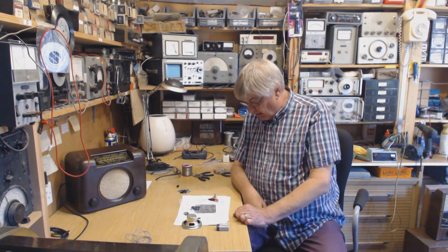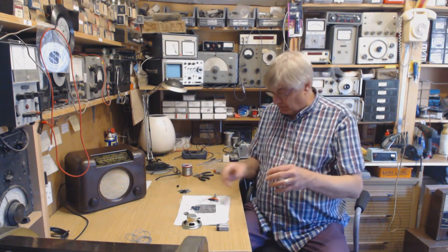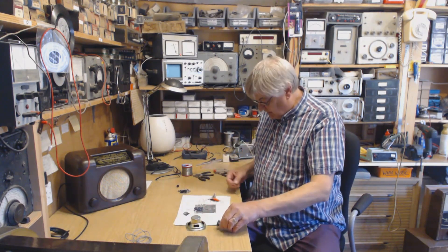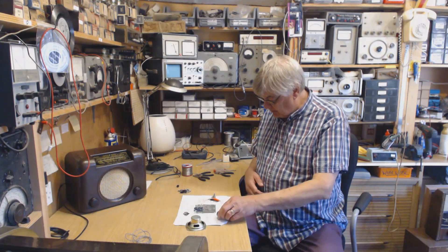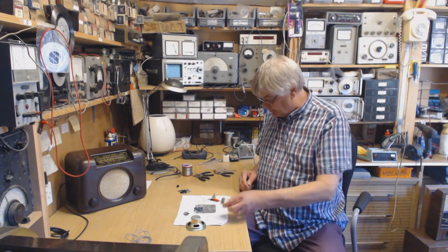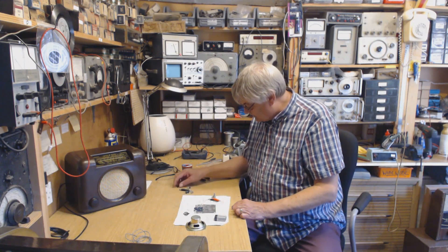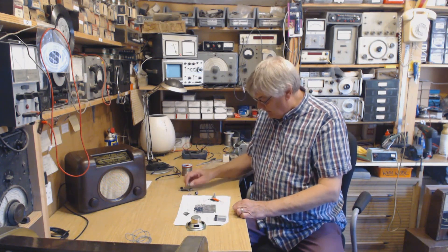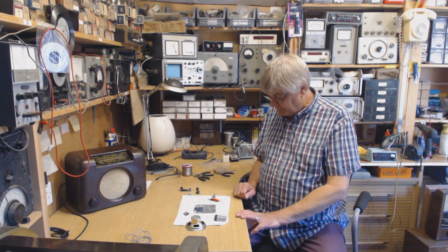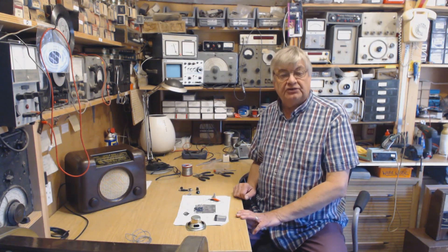Anyway, I've got various plastic boxes so I shall build all this in. I suppose it'll need an on/off switch unless I can leave it connected — I don't know what current it draws. I'll probably fit a little on/off switch, fit the knobs and everything, make it look nice with the sockets, and when that's all done I'll show you.